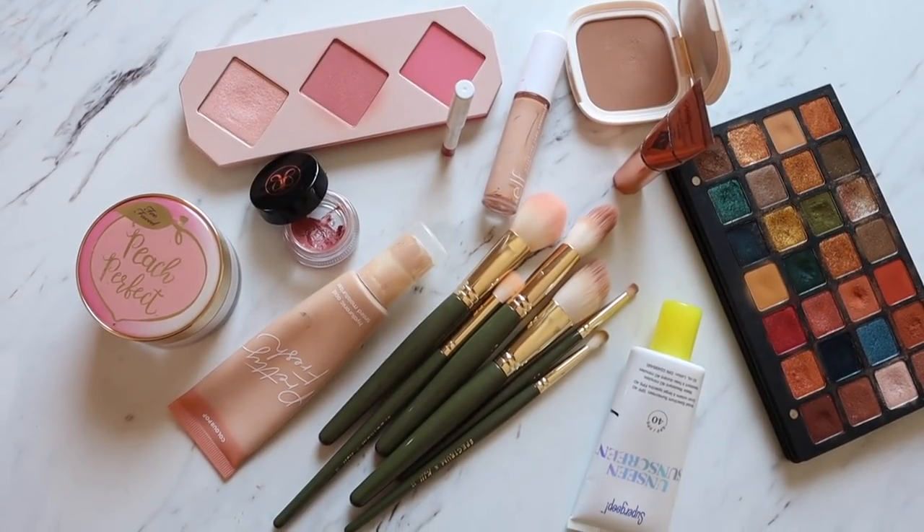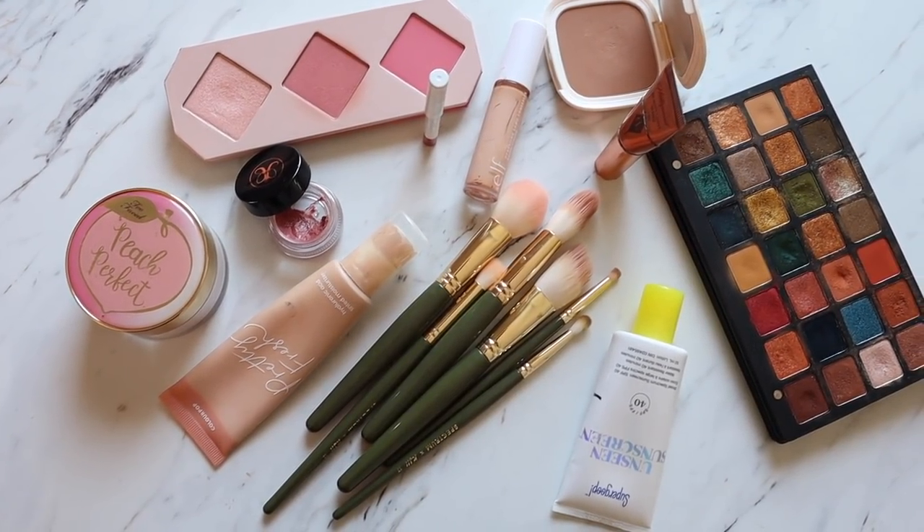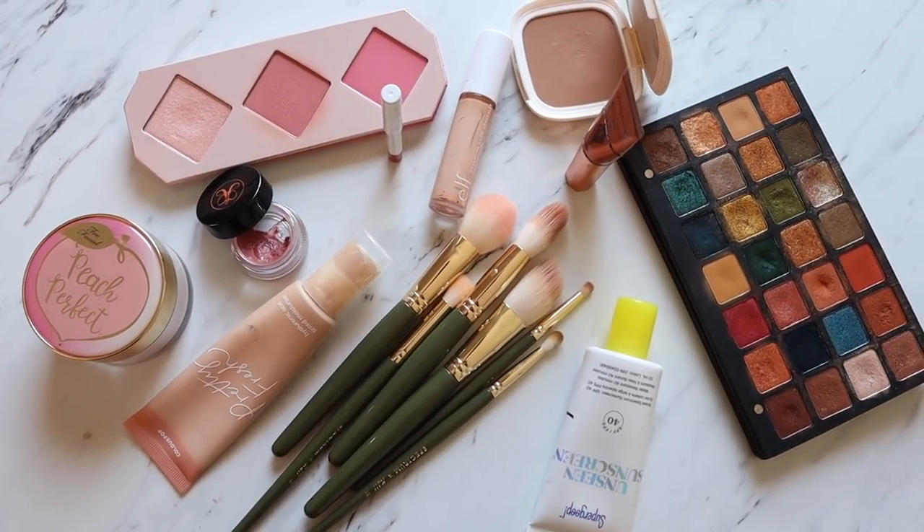Hey everyone! I hope you're all doing really well. Today I'm going to be sharing with you a full face of Project Pan Focus items, and I'm going to be sharing it with you in natural light. I'm sitting in front of my window right now — completely natural light today — so I can really show you what these products look like on the skin as well as how I like to actually use them on an everyday basis. Let's get on into it.